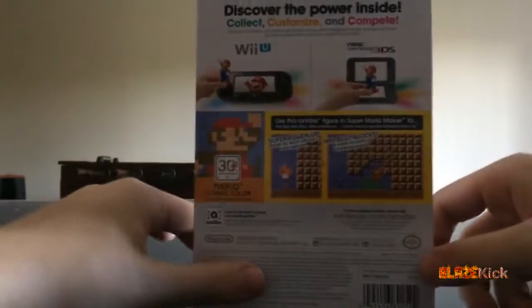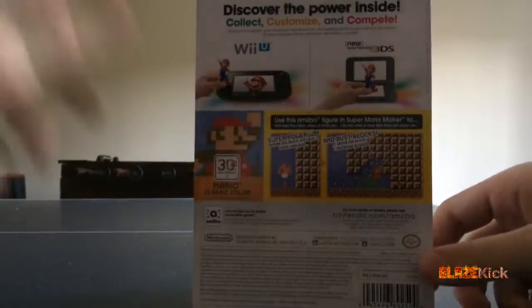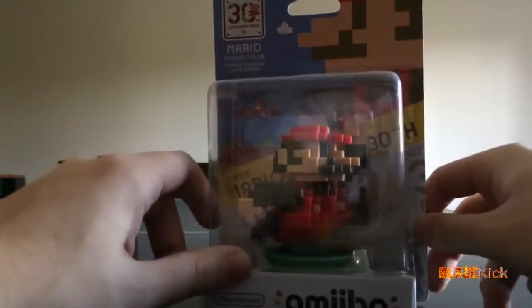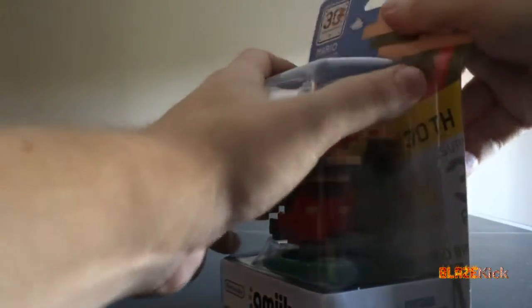If we spin it to the back, it says we can use it with Super Mario Maker as a giant mushroom power-up, which is pretty cool. But what we really want to see is the Amiibo itself, so let's tear it open.